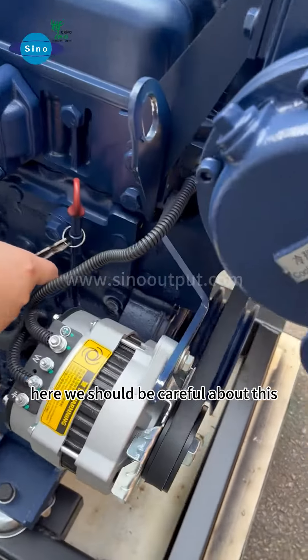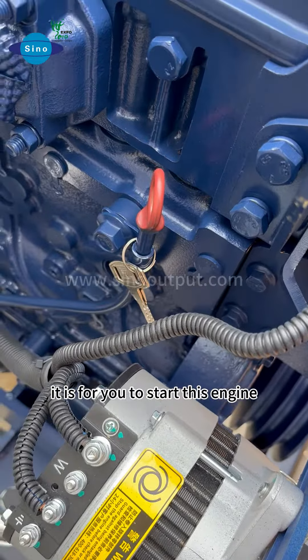So the key is here. We should be careful about it — it is for you to start this engine.